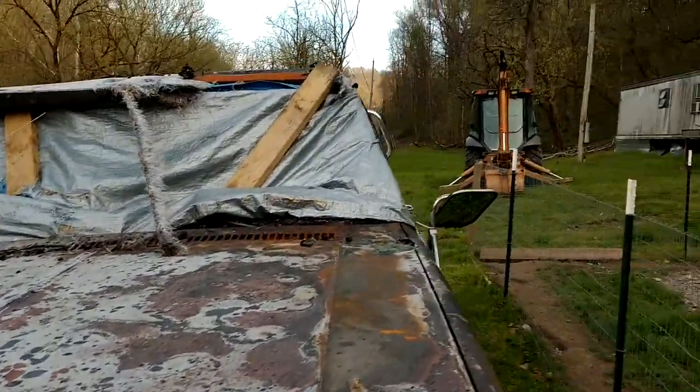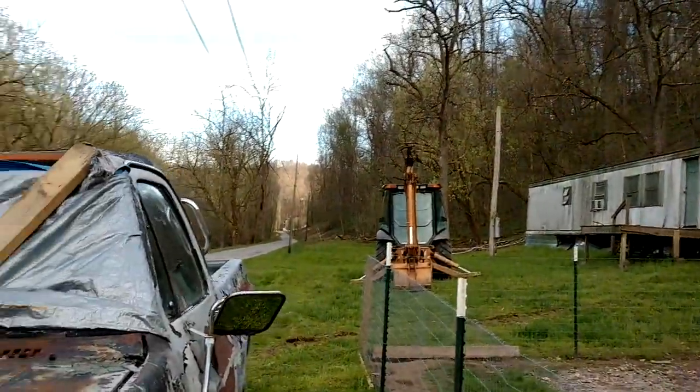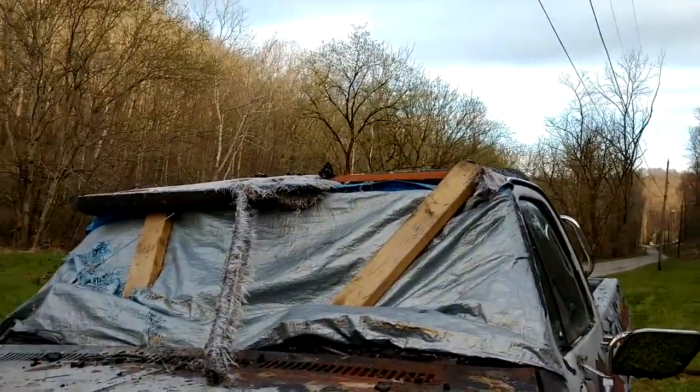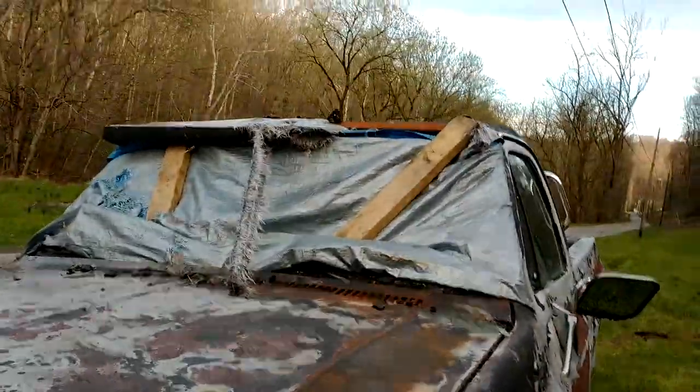A guy's going to come here and do some work in the yard tomorrow — that's why I've got some machines here — and I had to move the truck out of the way. A guy's going to come and get this one tomorrow, take it out to their place, their new home. They're outside of Mannington now. That's where Jesse lives — Jesse and Brandon and those guys. But that's my dad's old truck. When he passed away, it went to Brandon. Like I said, he's doing some work on it.